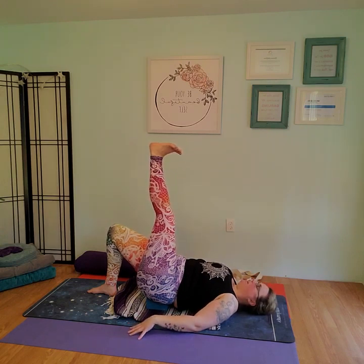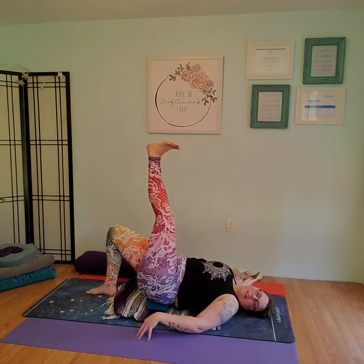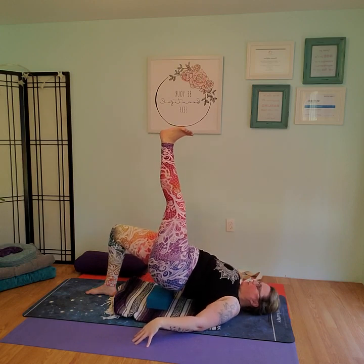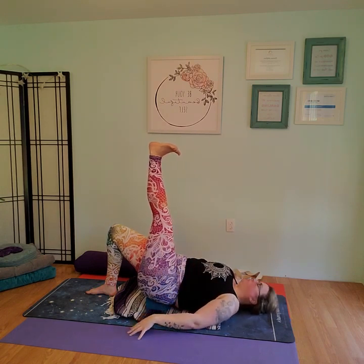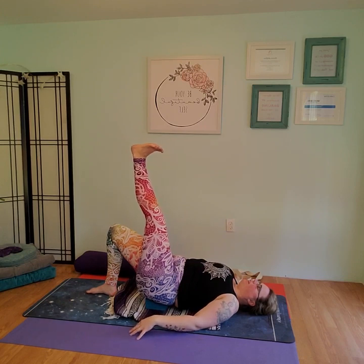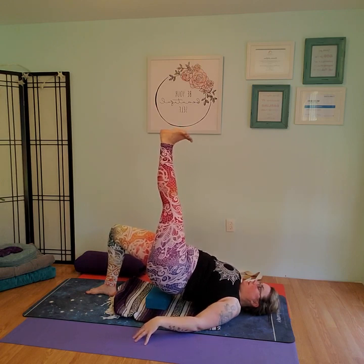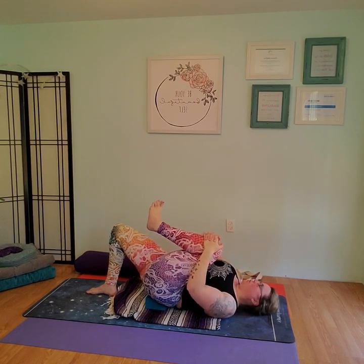We're still on that block, but on the inhale, engage the core and lift. On the exhale, come down. You don't have to come very far up off that block — whatever your body is comfortable with. On the inhale, push into the floor and lift. Exhale, lower. This is strengthening the left leg, stretching the right leg. We're pushing into the left butt as we lift. Keeping the right leg engaged, foot facing up to the ceiling. Inhale lift, exhale lower. Last one, take a nice deep breath in and lift. Hold for five counts, then go ahead and lower. Bend the right knee, reach down and grab that knee, squeeze it to the chest.